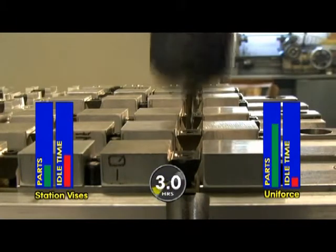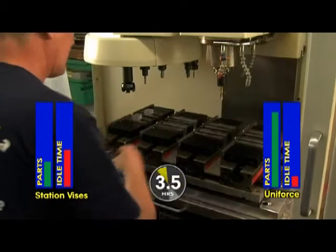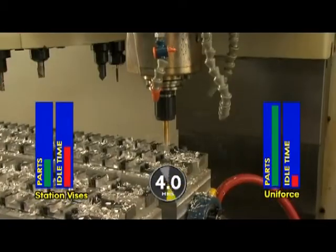Oh, there we go again. With a traditional vice, parts must be continually loaded and unloaded. Every time the machine is stopped, the spindle goes idle, and your company is losing valuable milling time.